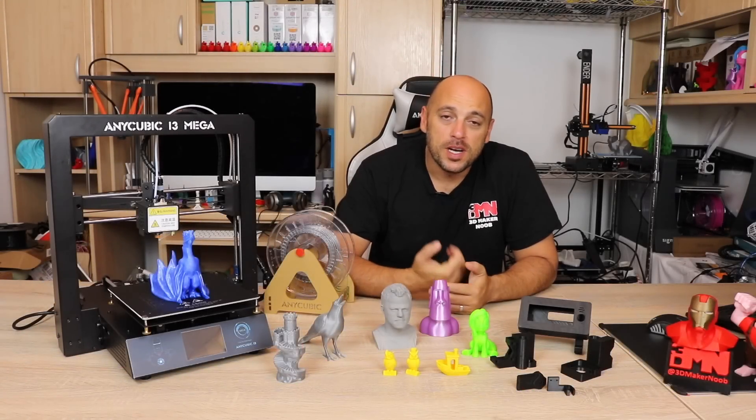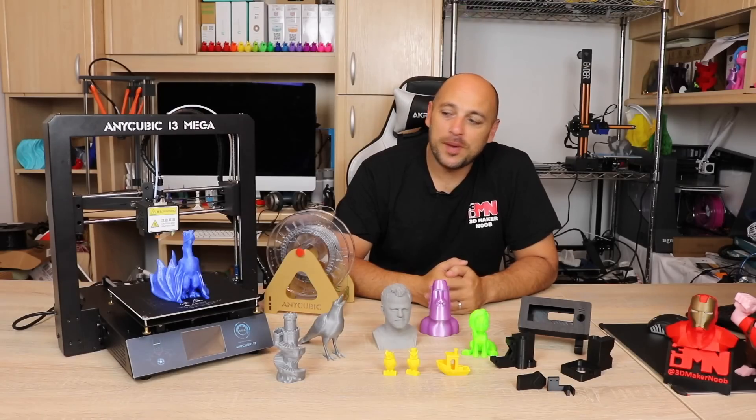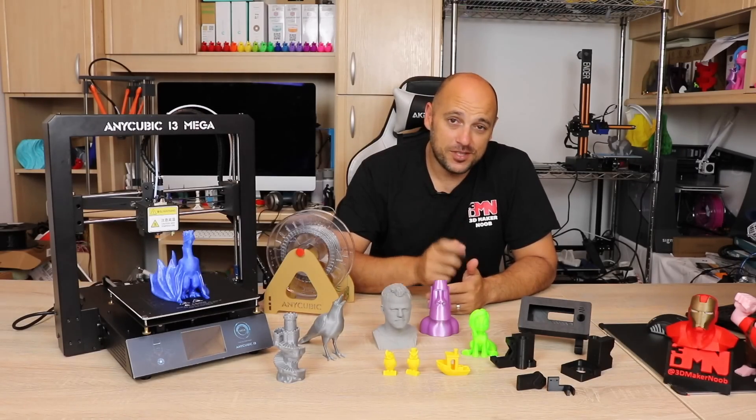Hello Makers! Welcome to 3D Maker Noob. I'm Joe and today we're going to talk about the Anycubic i3 Mega. Stick around!